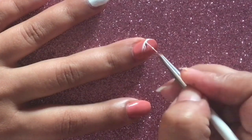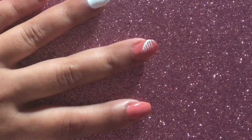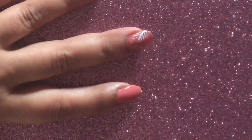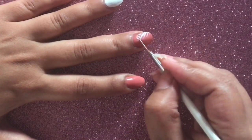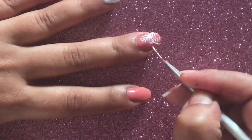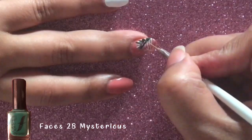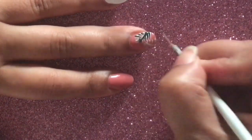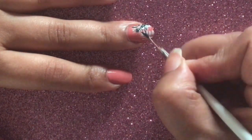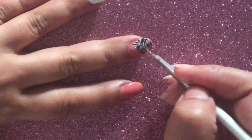Once your base color has dried out completely, with the help of a detailer brush and white polish, I'm going to create palm branches — basic branches, overlapping two branches one over the other because I have small nail space. Then with the help of a darker green color I'm going to go over it, but I'm not going to completely cover the white color because I want that dimension there.